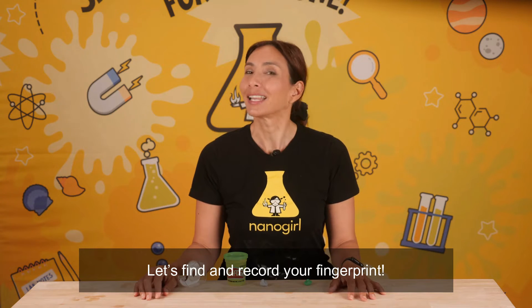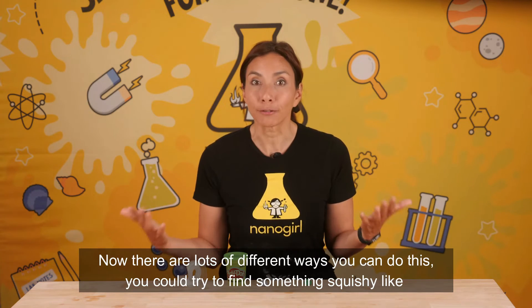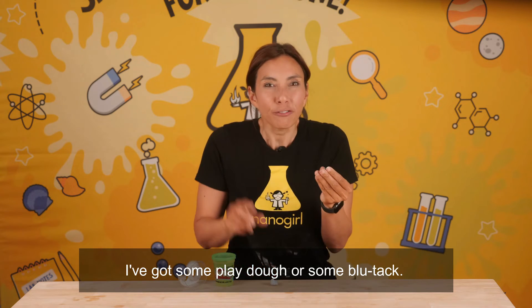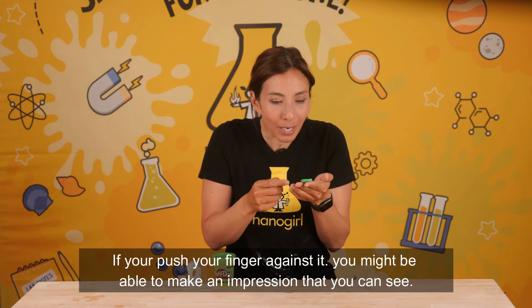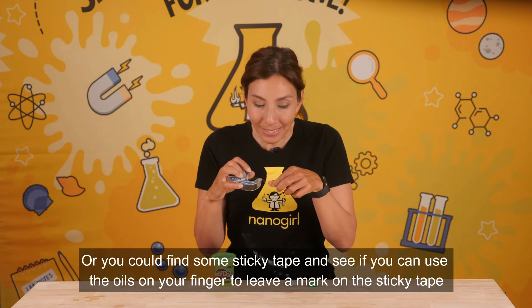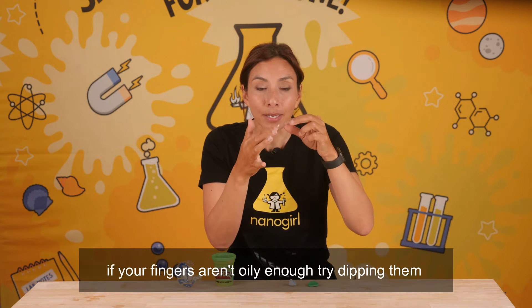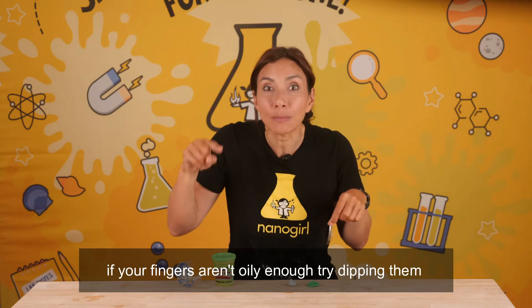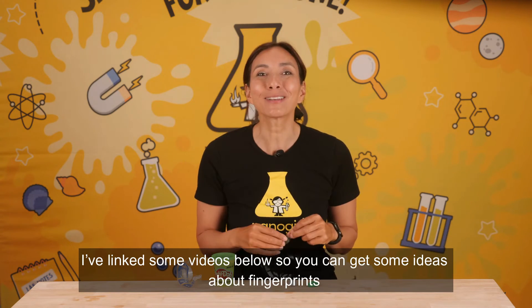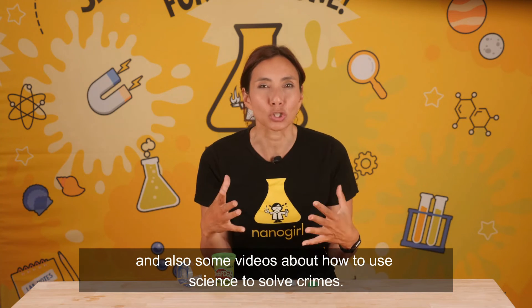It's time to create. Let's find and record your fingerprint. There are lots of different ways you can do this. You could try and find something squishy, like Play-Doh or some Blu-Tack. If you push your finger against it, you might be able to make an impression that you can see. Or you could find some sticky tape and see if you can use the oils on your finger to leave a mark on the sticky tape. If your fingers aren't oily enough, try dipping them in something like baby powder or even hot chocolate powder first. I've linked some videos below so you can get some ideas about fingerprints and also some videos about how to use science to solve crimes.